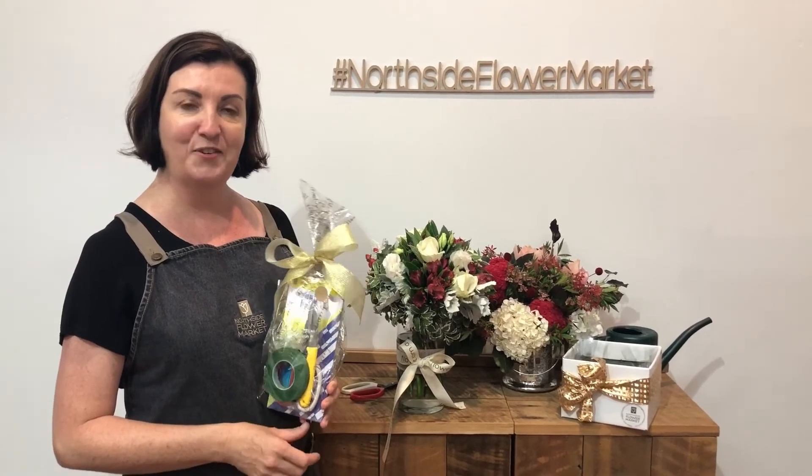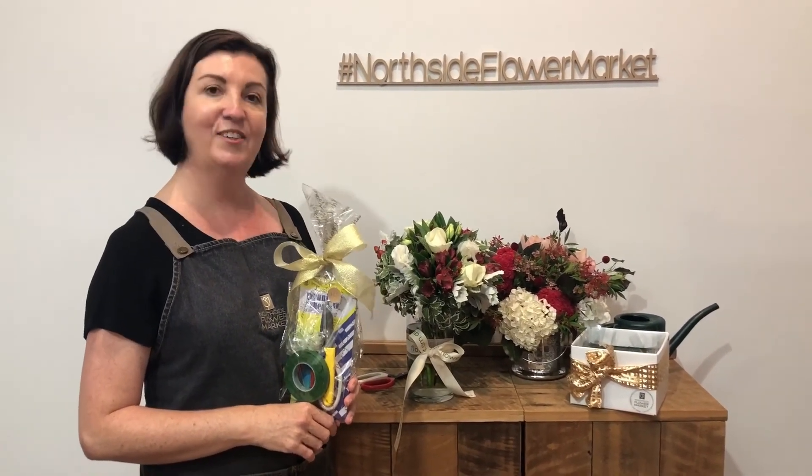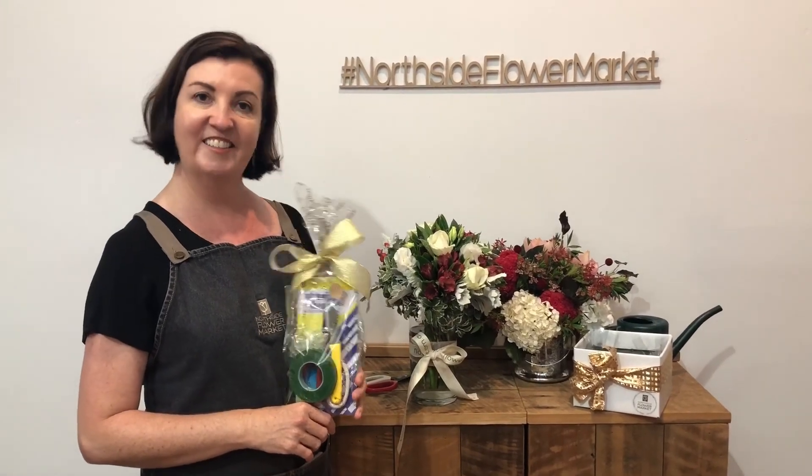Thank you for supporting us through 2017. Merry Christmas. Have a lovely, happy, safe new year. Enjoy your family, enjoy your flowers even more, and we'll see you back on the 8th of January. Cheers!